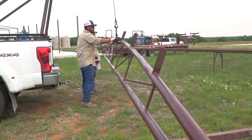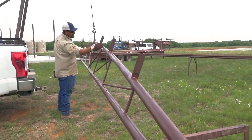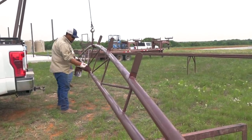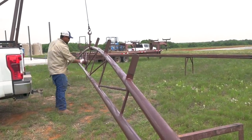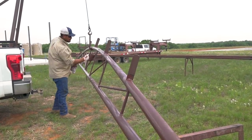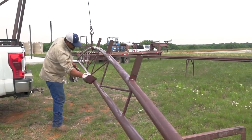All the trusses get hauled to the job site without any paint. Before they put them up, they paint the trusses. They leave about a foot or two on the ends without any paint — that's where they're going to weld to the pipe. Once it's welded to the pipe, they paint the pipes and the entire framework.